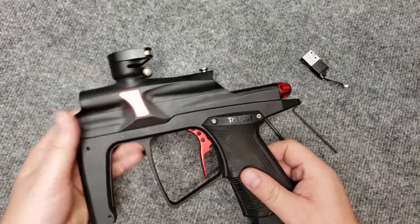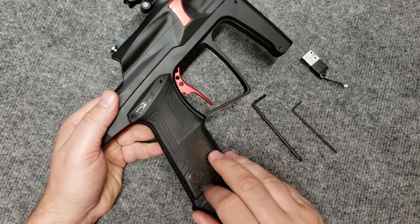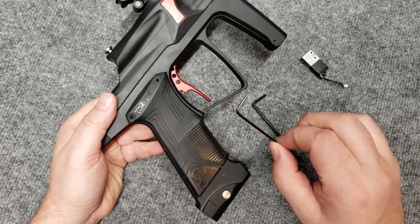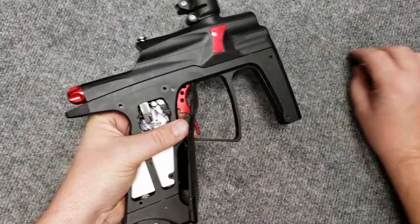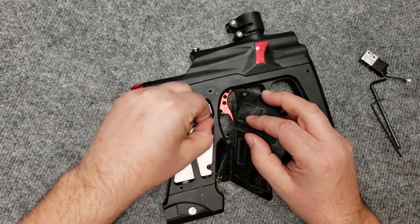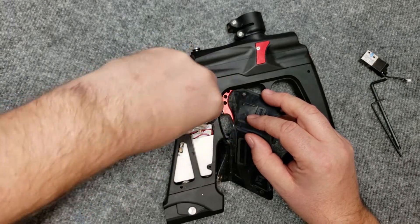First thing, of course, degas the gun, cycle it, make sure there's no air in the system. Remove the barrel, take off the screws here on the grip frame — this gun uses a 5/64th allen wrench. Come in here and disconnect the eye wires and disconnect the solenoid.